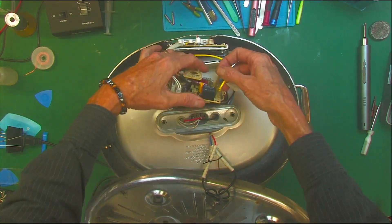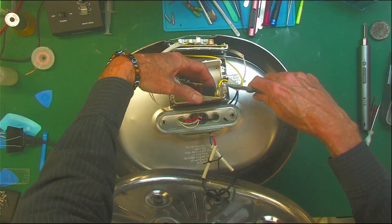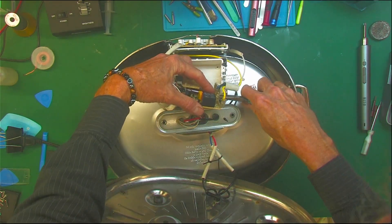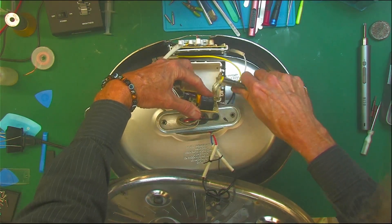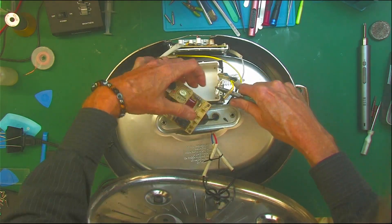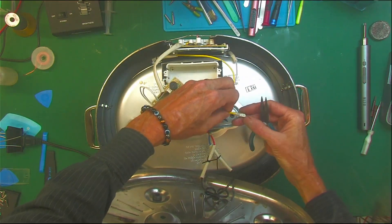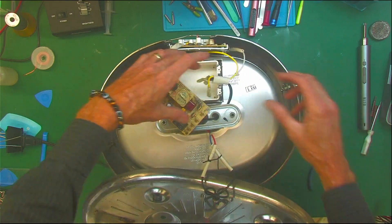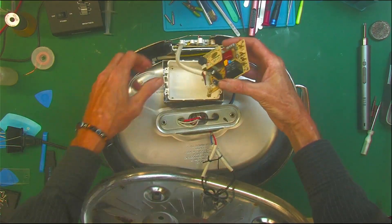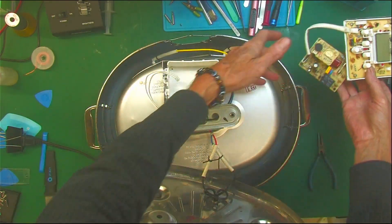These spade lugs have a clip on them that retains them in — it's a good safety feature. If you squeeze them up towards the top, take a close look, you'll see that little clip. Push on it and it'll release — it's up north, closer to where the crimp is. Now we just get our thermocouple off. That goes into that center springy thing that touches the bottom of the dish.